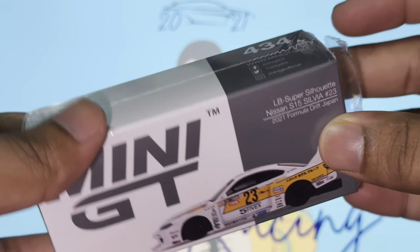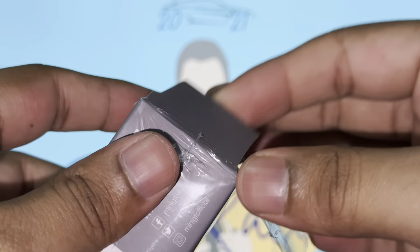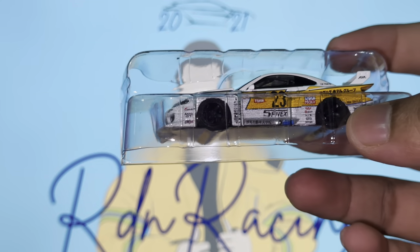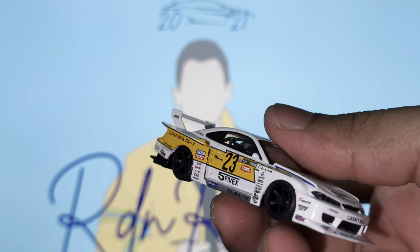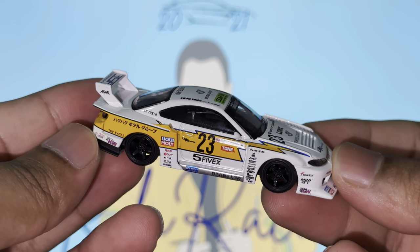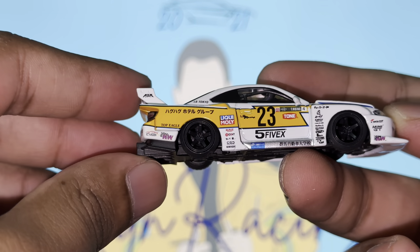Let me know in the comments below how you guys like it. I actually opened up the little plastic casing beforehand to make the entire process a bit faster, because you guys know how much I struggle with the plastic flaps. Right off the bat we've got the protector case as usual, which protects the car. And a car like this definitely needs some protection - ladies and gentlemen, I present to you the LB Super Silhouette Nissan S15 Silvia. Amazing paint job - there's a lot of things to talk about, so let's dive right in.